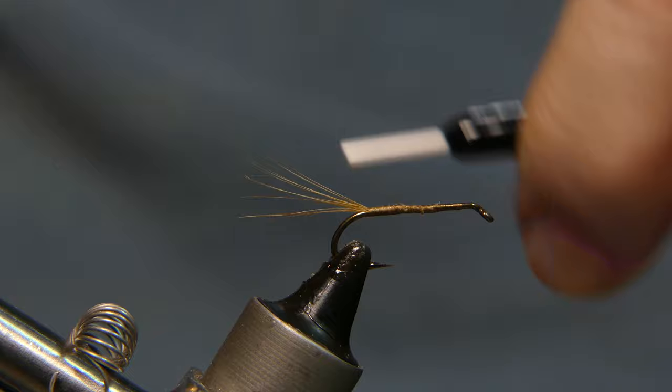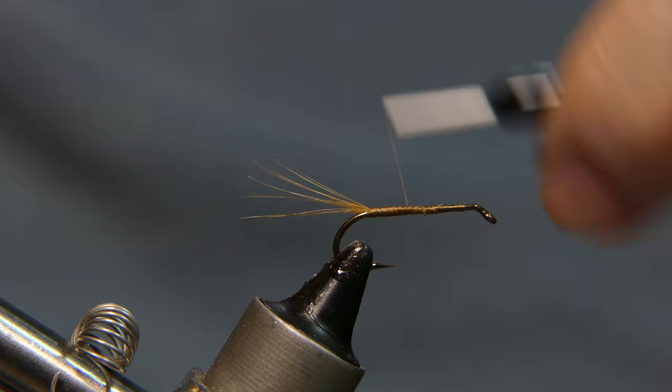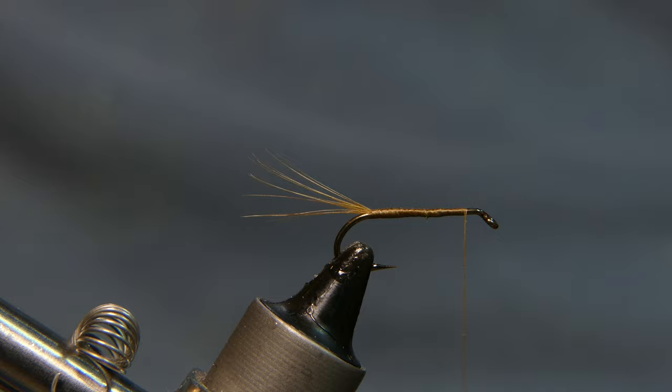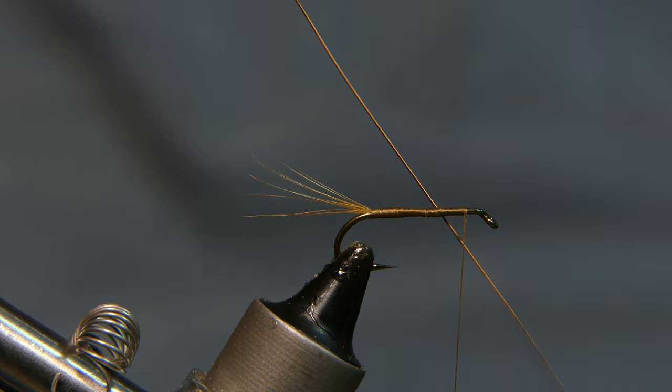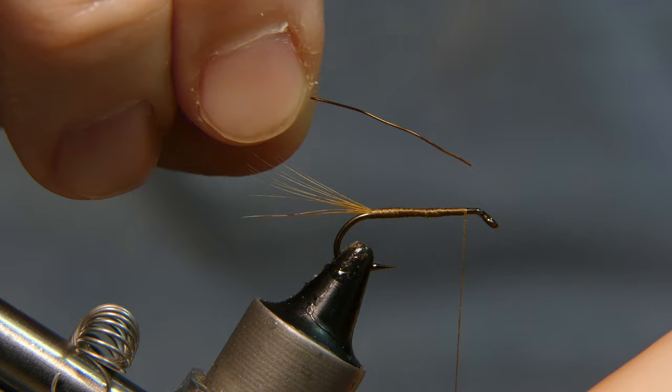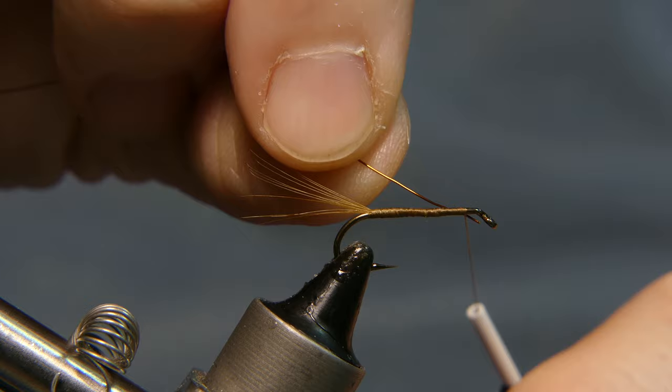You want to keep everything even on the body. That way you don't have any lumps or bumps when you tie in the next material, which is going to be copper wire. The copper wire I'm using is from an old motor that I salvaged — something my father did exclusively. I don't think he ever bought copper wire. This is actually ultra thin stuff, very, very nice, and I've tested it and it has not corroded on me.